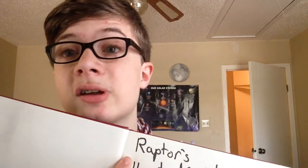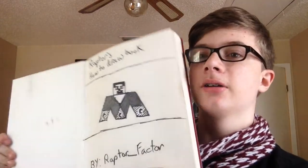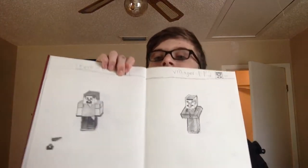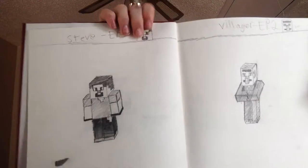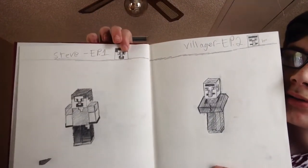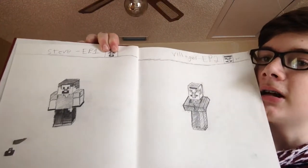I have no idea what I'm saying. So yeah, I got this the other day, so I made it a how-to-draw book, and if you go into it already, I have two pages filled out, and it's the past episodes. So if you can see it, it's Steve and Villager, because I did those two already.